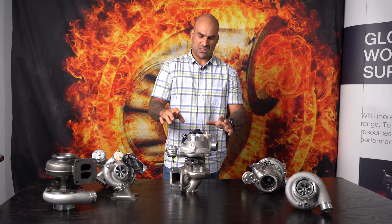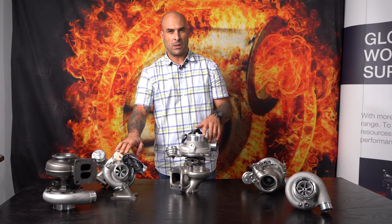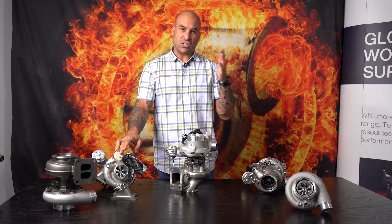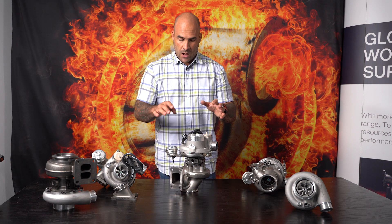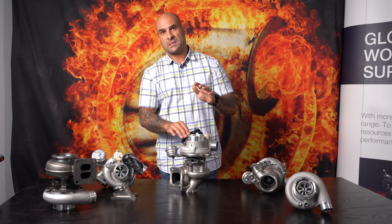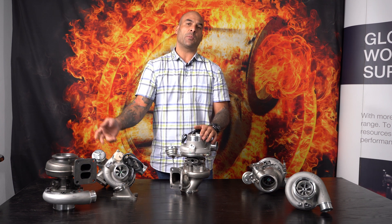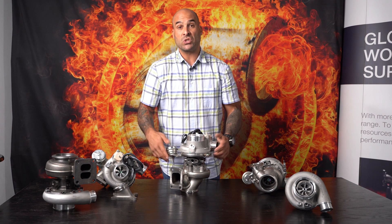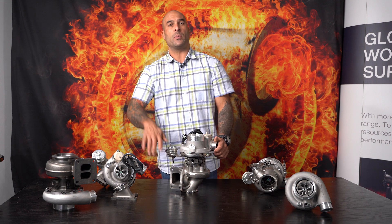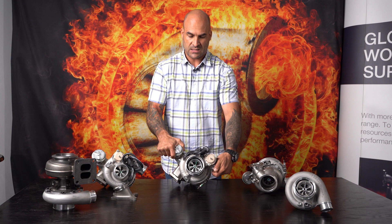Now let's talk about the 7670. The 7163s are 550 horsepower capable — on the EA888 we've actually seen these produce 550 wheel horsepower. The 7670 is two sizes up from the 7163. The next size up is the 7064 — which is also a 550 horsepower capable turbo, so we won't cover that today. The 7670 is a 650 horsepower capable turbo, and you will see 650 wheel horsepower on your EA888 motors.